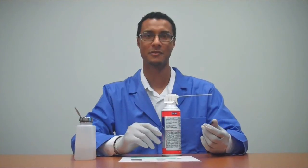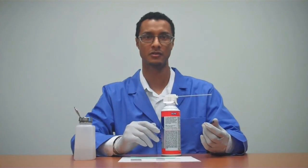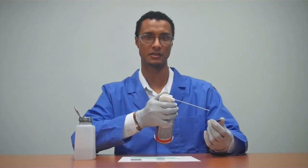Many loose contaminants can be blown off using compressed air. Using gentle to moderate air flow, first point the airstream away from the filter, moving it across the filter surface.